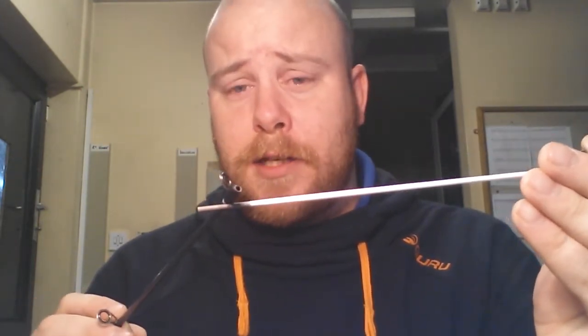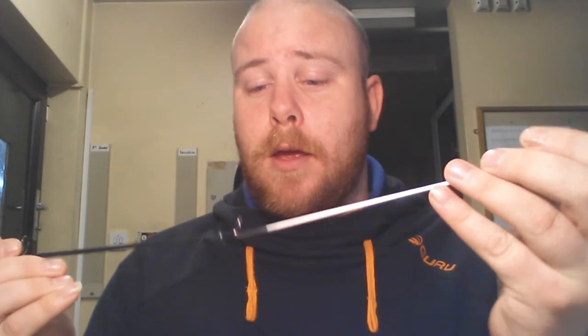One of the good things about the Shakespeare Agility — with this being the 7ft version — they do a 6ft 10 and a 7ft version. The 7ft version has got interchangeable tips. You could quite easily put a lighter or heavier tip on it. If you wanted to get a tip from a feeder rod or a ledger rod that you'd use for coarse fishing, chances are you could make it fit. The 6ft 10 version hasn't got an interchangeable tip — I believe it's a splice tip so it's fixed. But this rod is a lot, lot softer than the Nomura.